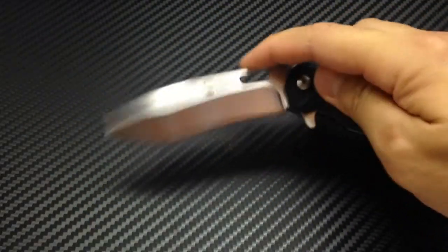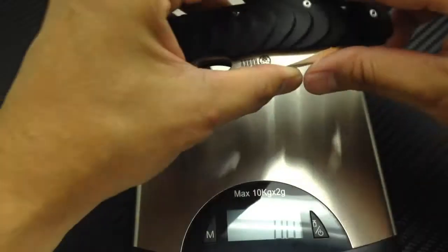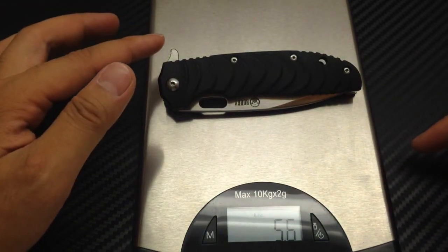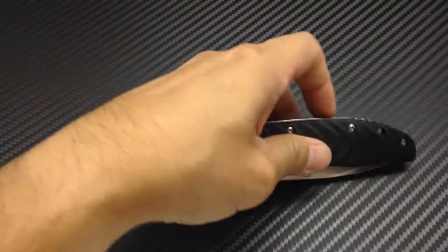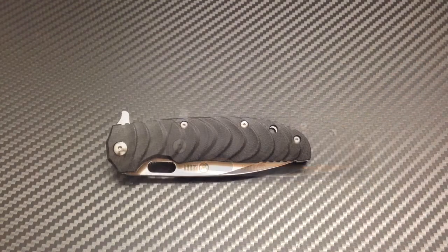Let's weigh this knife. Let me grab my scale. It's about 5.6 ounces. Next I will show you guys some of the cut tests and then I'll bring the video to a conclusion.